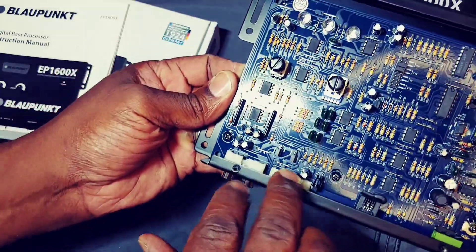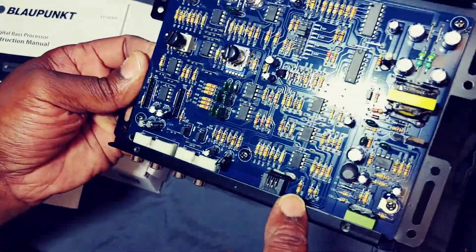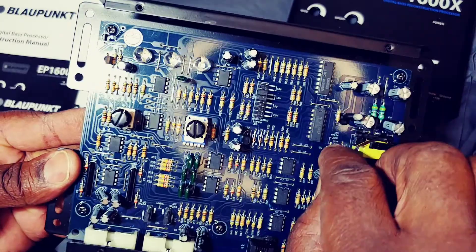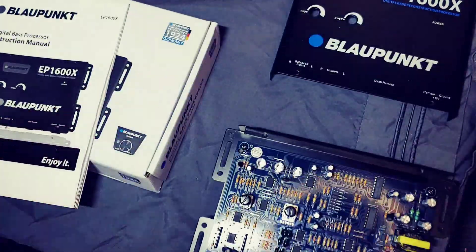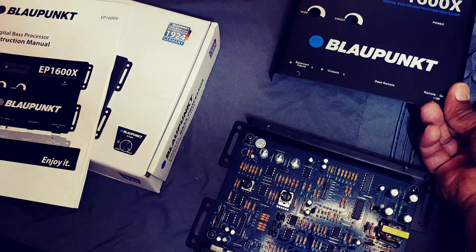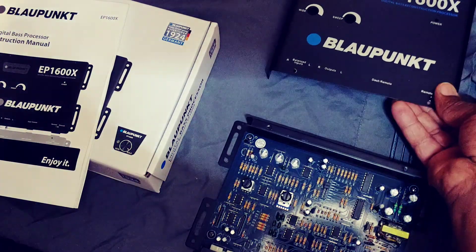I changed the inputs to the balanced inputs because it was on the unbalanced side — it's supposed to come on the balanced side, but it's on the balanced side now. They got this extra spot where if you get ground noise in your hookup, you can switch it to the top or bottom position, and whichever one works for your system, that'll be the one you use. Make sure you do it with the system unpowered — basically off.